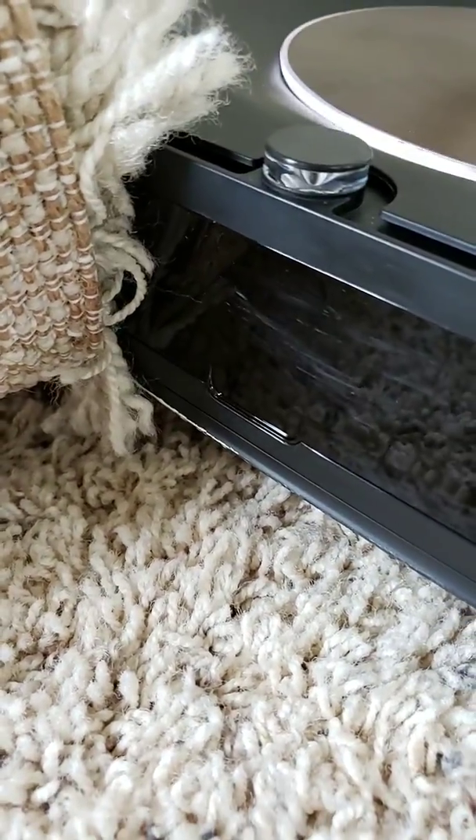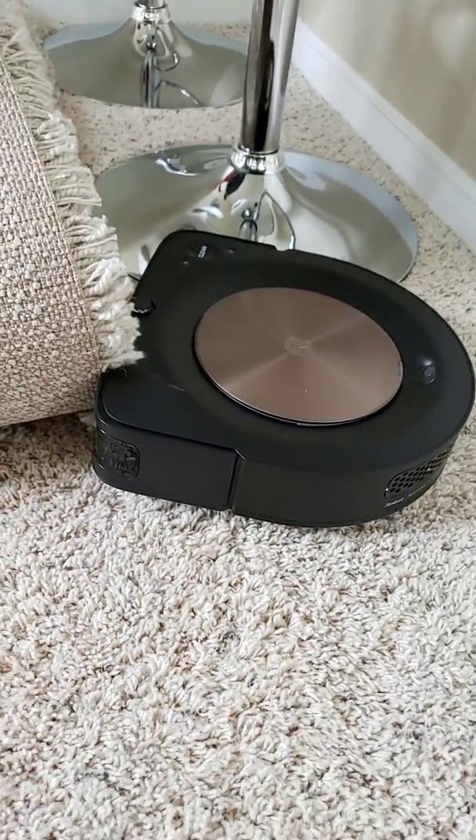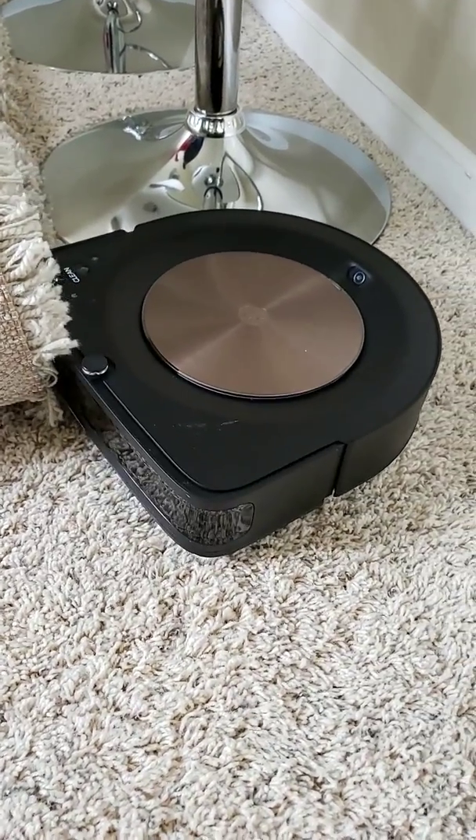That was actually from my walls, from the first training run. It was actually banging up the walls a lot, scraping up the paint. So I'm going to have to redo my walls.